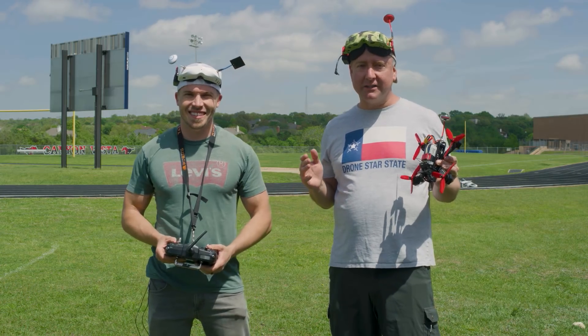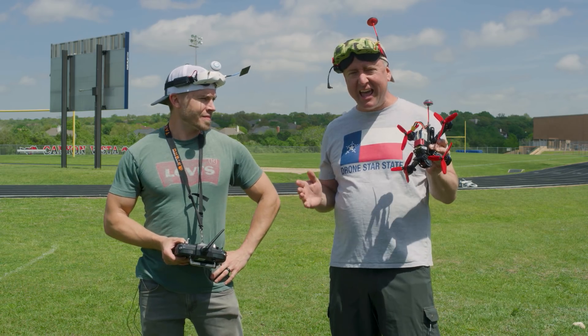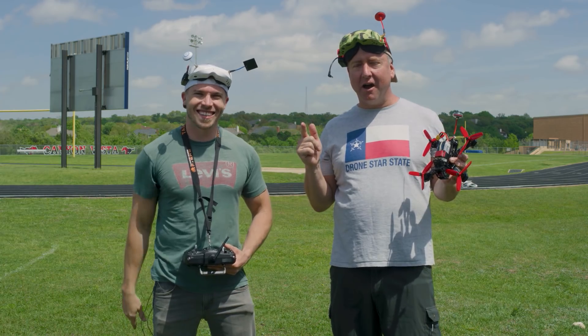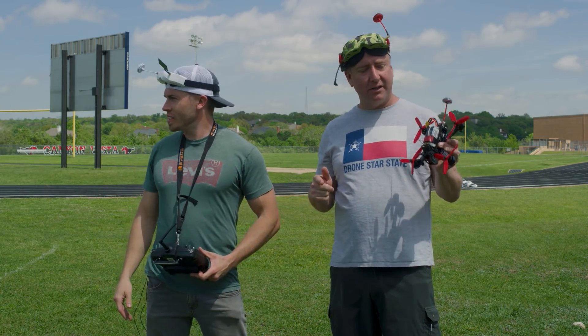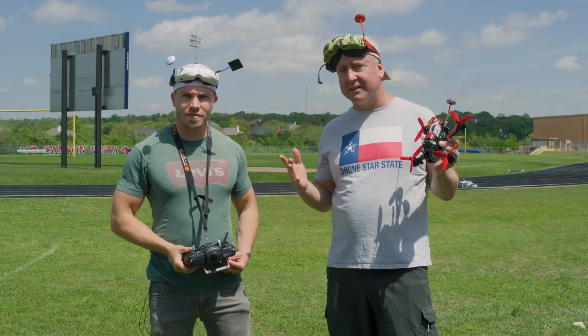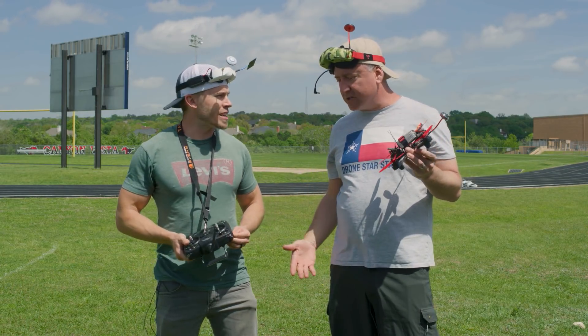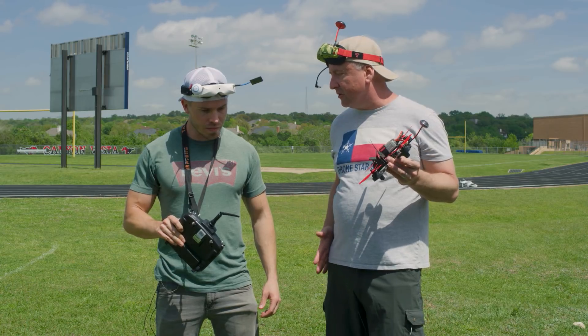Chris Rollins is here to teach me how to flip this thing, and we've also got Ken Heron here, who's going to fly his Phantom 4 Pro to get aerial footage of this whole mess — and hopefully not have a mid-air collision. So Chris, talk to me a little bit about when you started flying acro mode.